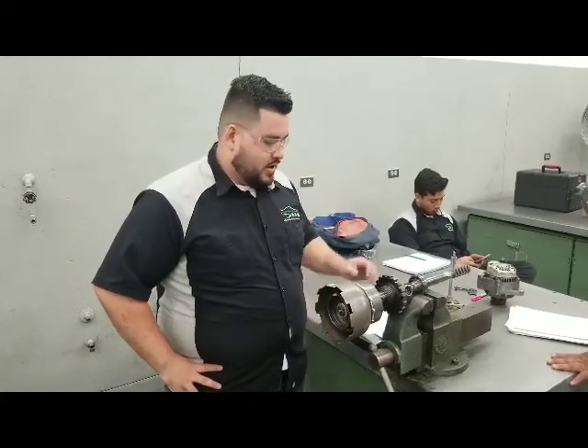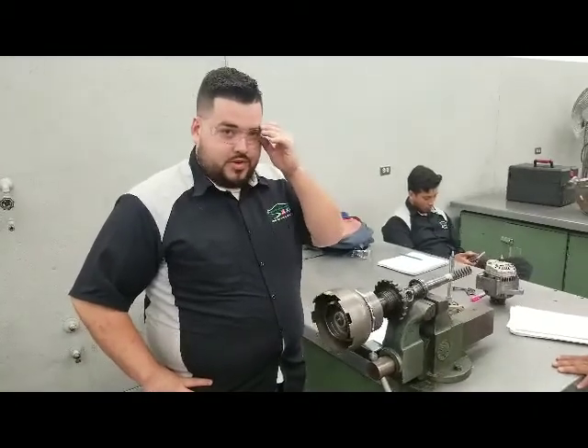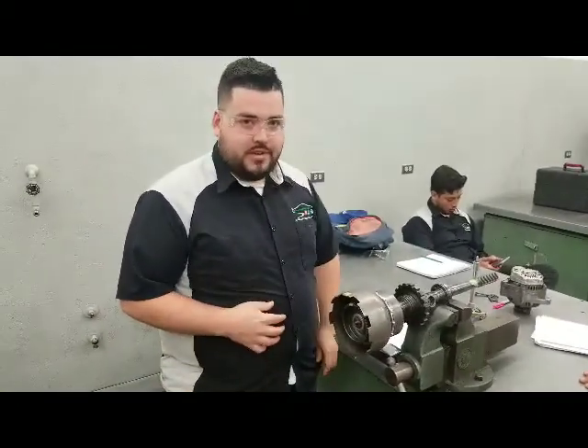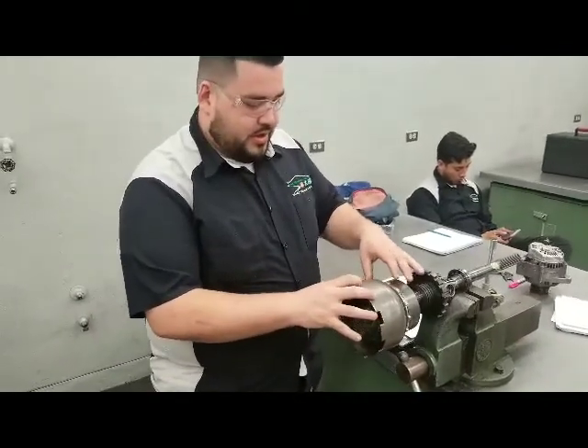Marcelo Cortez will be demonstrating how to find the gears in the 3-speed automatic transmission and how to properly find the gear ratios. This is your front gear, this is your sun gear, and this is your rear planetary.